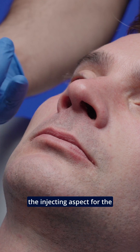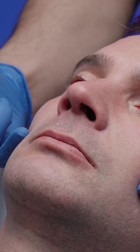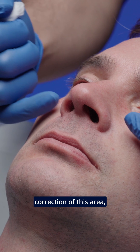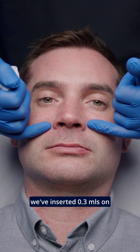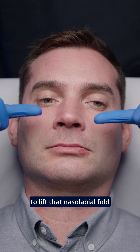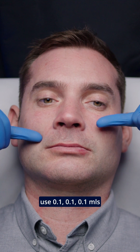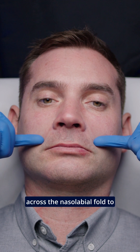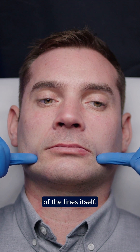That's us all done with the injecting aspect for the nasolabial fold. To give Martin a nice natural correction of this area, we've inserted 0.3 mils on either side of the piriform fossa to lift the nasolabial fold up. Then we used 0.1, 0.1, 0.1, 0.1 mils across the nasolabial fold to soften the harshness of the lines itself.